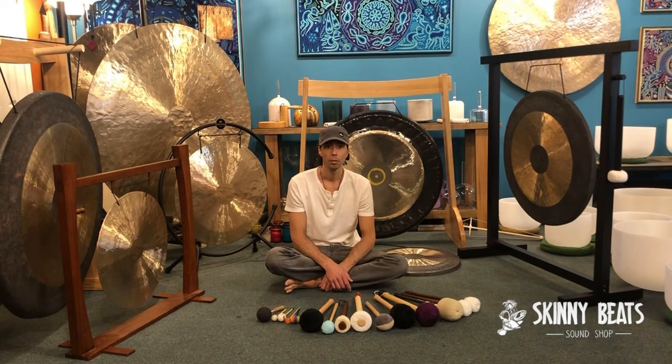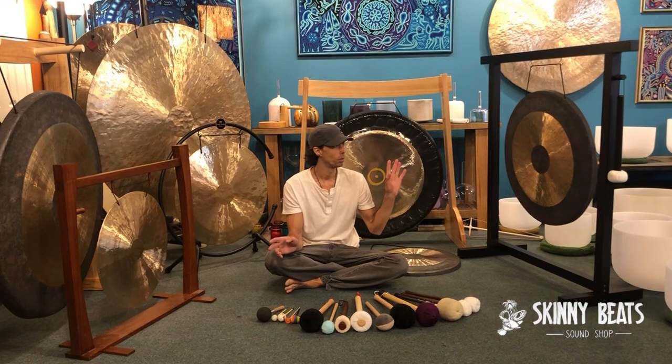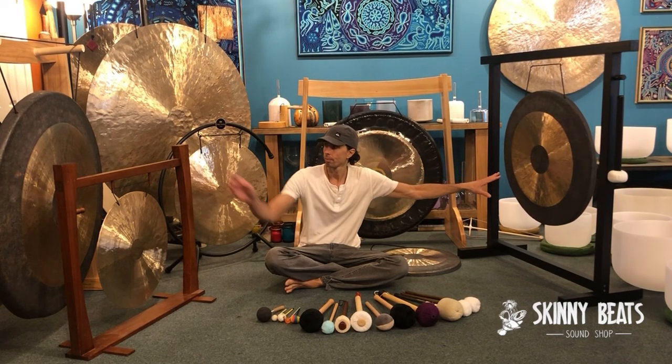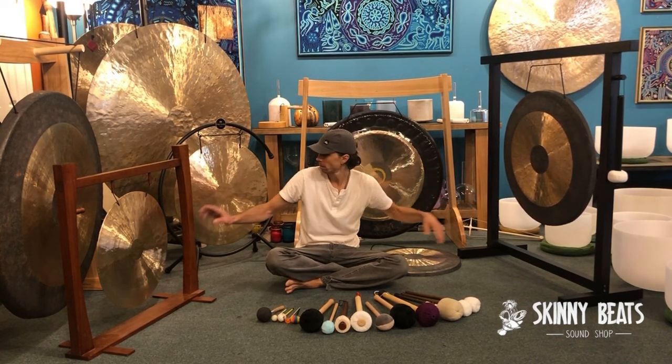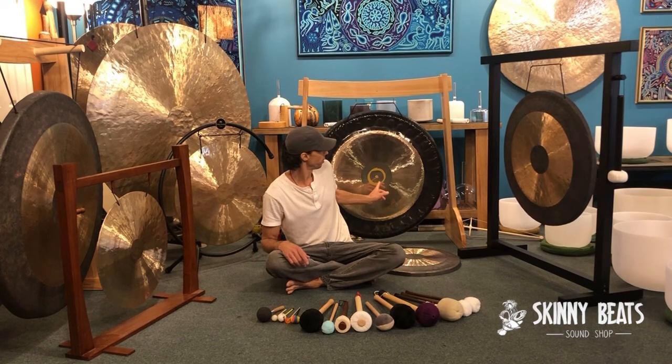Today we want to talk about gong mallets and gongs — the Chao gong, the wind gong, and your planetary gong, specifically a Meinl brand sun gong.